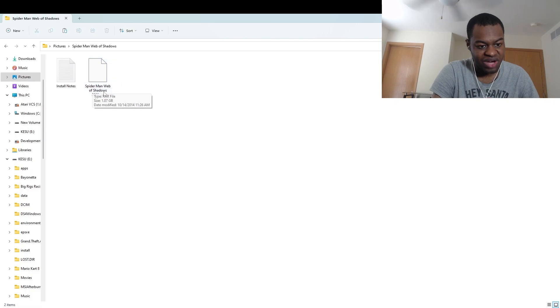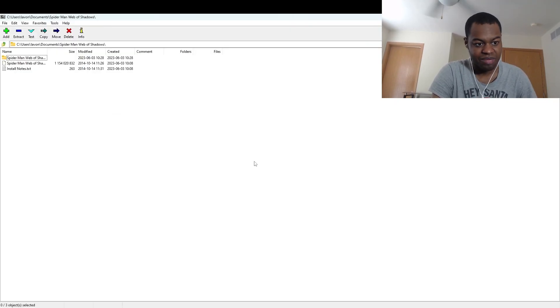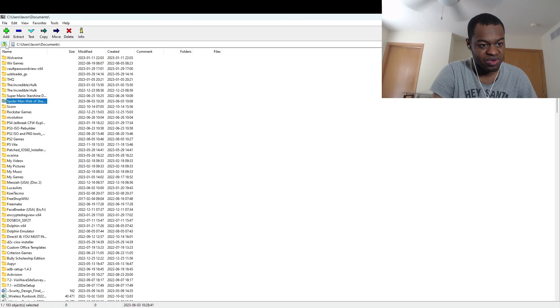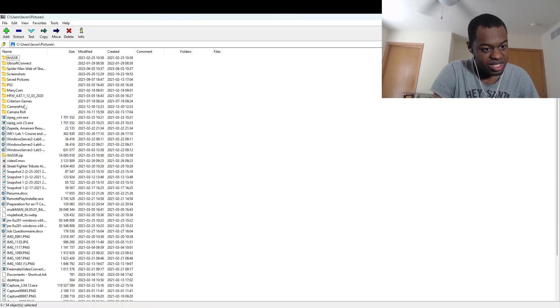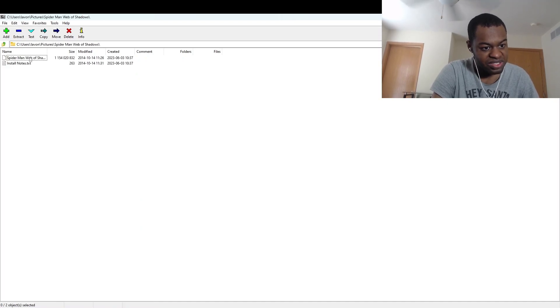Now it's in this RAR file, and what we've got to do is extract this RAR file — this is a file extractor. So what I'm going to do now is go to Pictures, then go to Spider-Man Web of Shadows, then go to this RAR file and extract it, and then click OK.